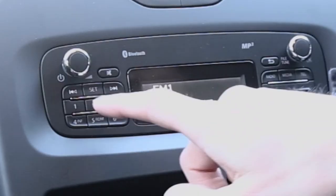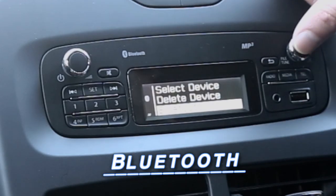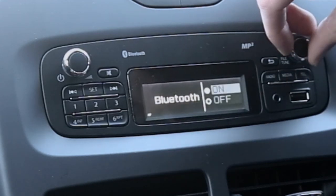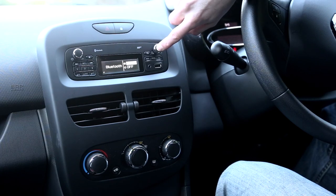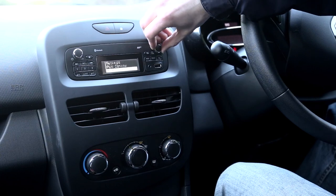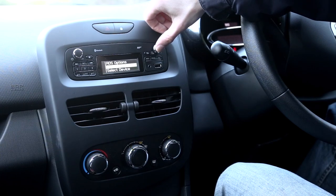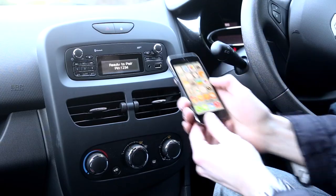Press the set button — this gives you the radio settings. You want to go to Bluetooth and ensure that Bluetooth is switched on, then press this button to confirm. Now, still in settings, go to pair device, click pair device, and it says 'ready to pair' and gives you your pin code.